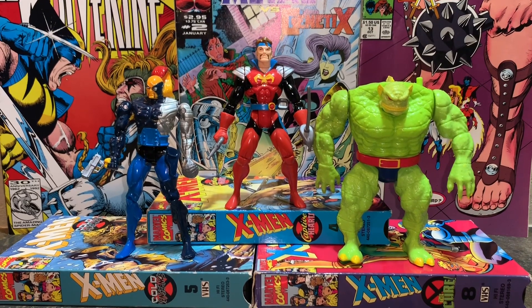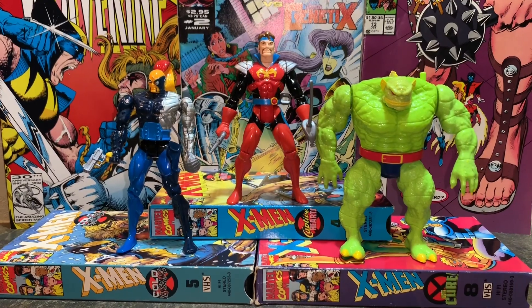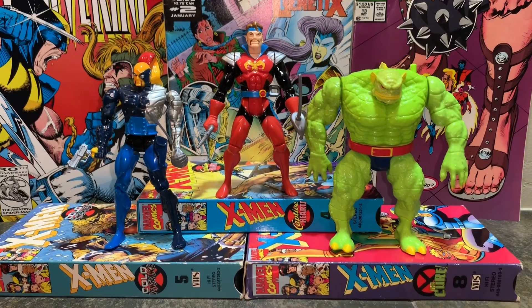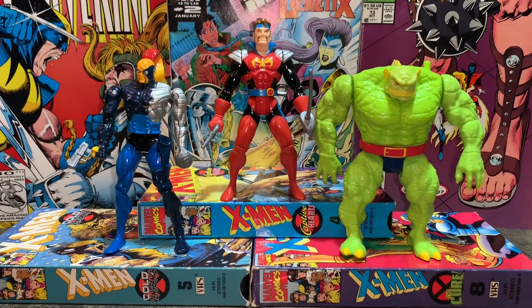What's going on, Stan fans? 90s Toy Guys here, back with another 90s Toy Biz Marvel review. Sorry we were gone for a week, but we're back, and tonight we decided to do the Starjammers, best known from the Dark Phoenix Saga in the X-Men animated series.